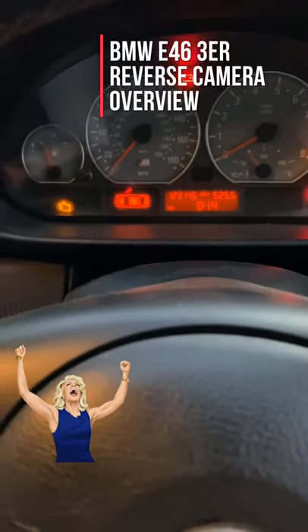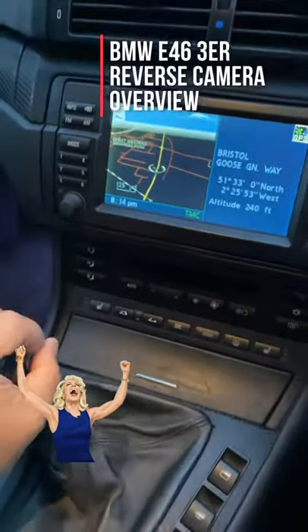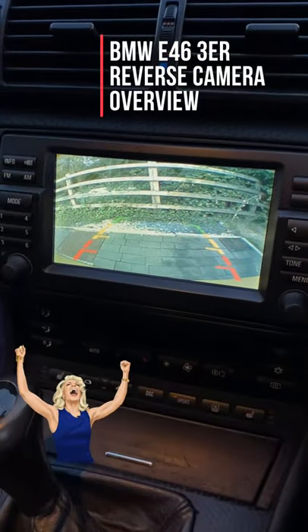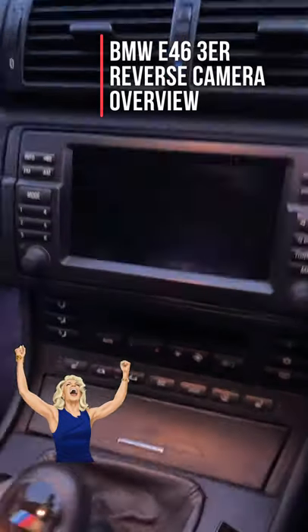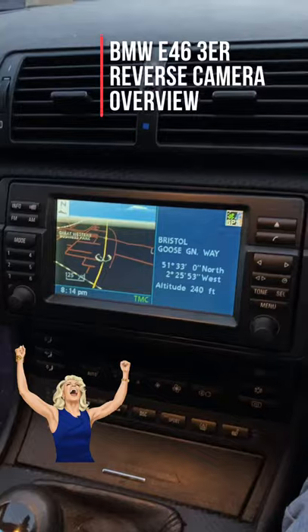Ignition is on, let me go back here and put it in reverse. There we go — nice HD video on the reverse camera, and back to normal. As I've already pointed out, note everything is original equipment except for the video camera.